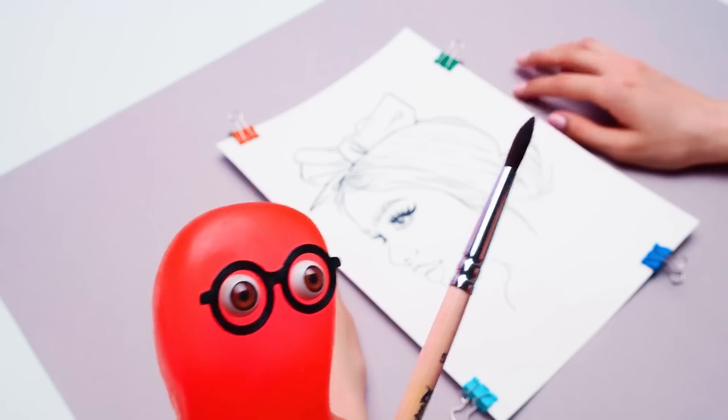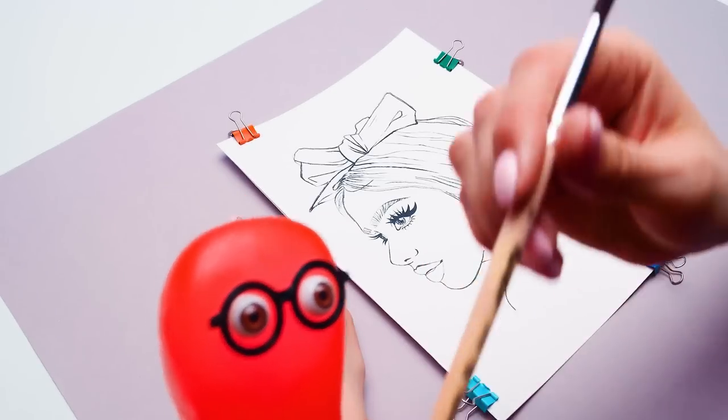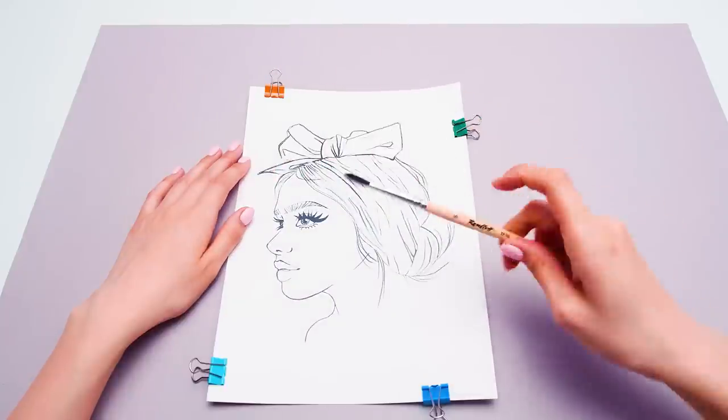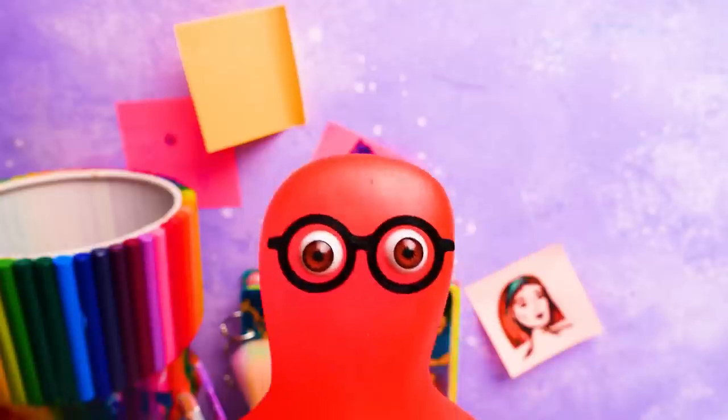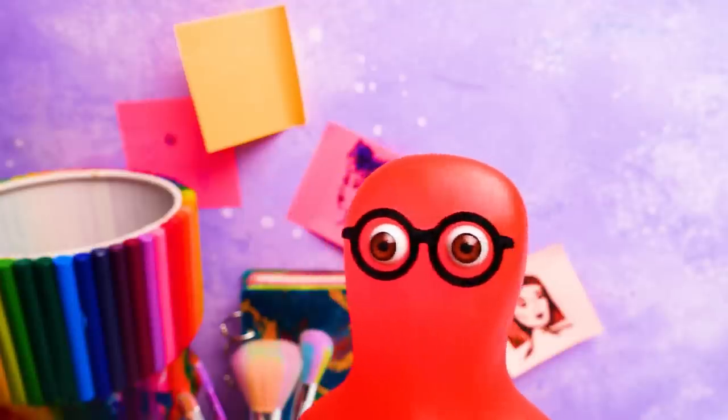I think I got it. Now we're going to simply paint those parts with a brush, right? Well, you've got the point. Only instead of a paintbrush, we'll use this. This is going to be fun.